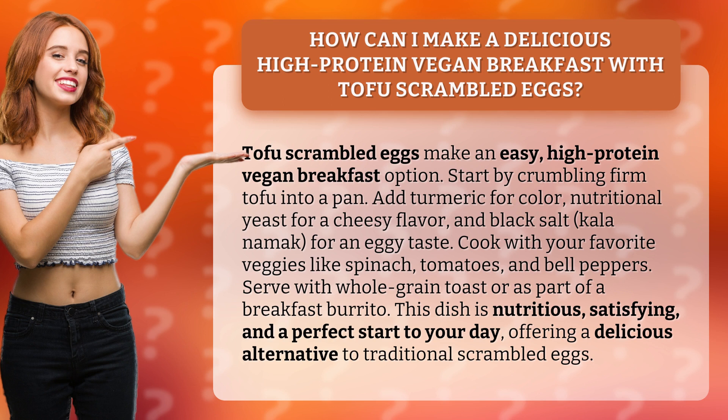Serve with whole grain toast or as part of a breakfast burrito. This dish is nutritious, satisfying, and a perfect start to your day, offering a delicious alternative to traditional scrambled eggs.